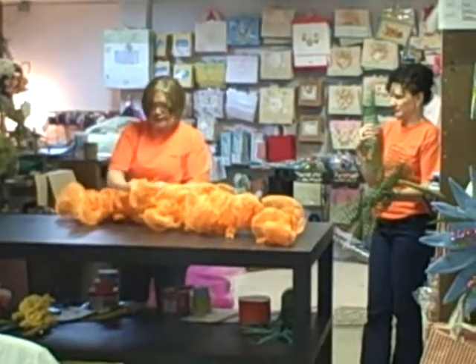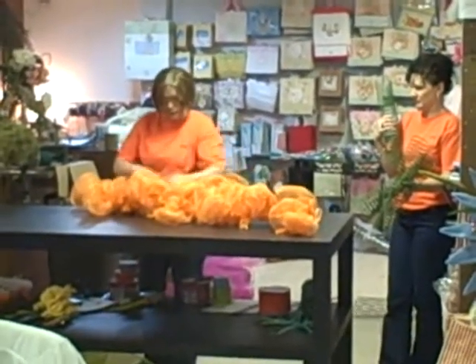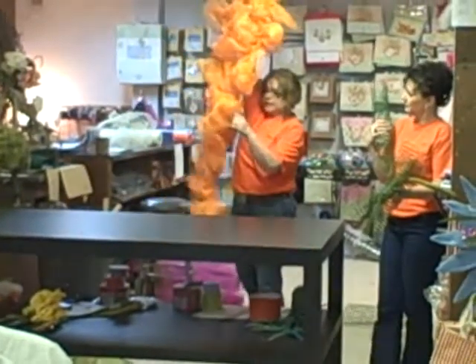Got that part on there — it didn't take any time. You have the base part of the carrot.